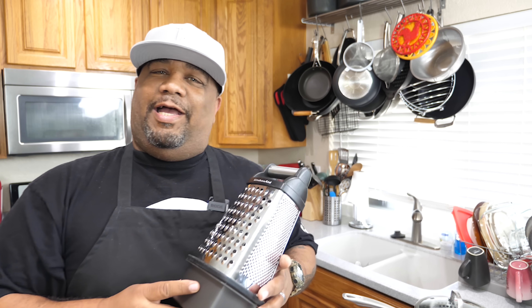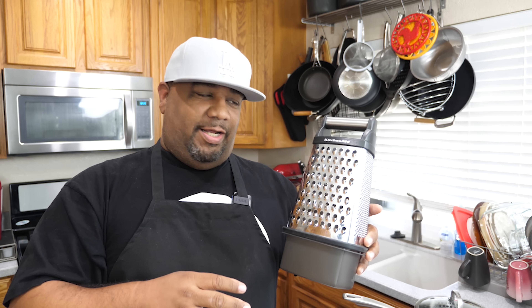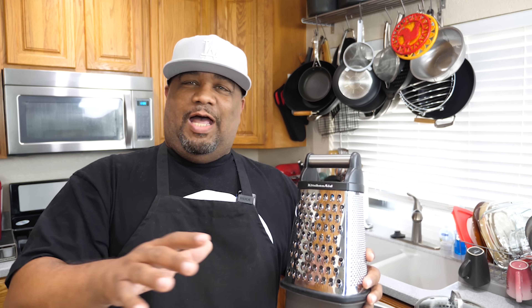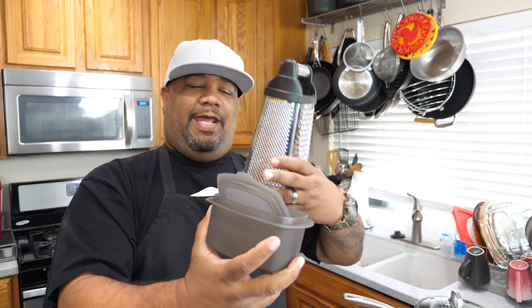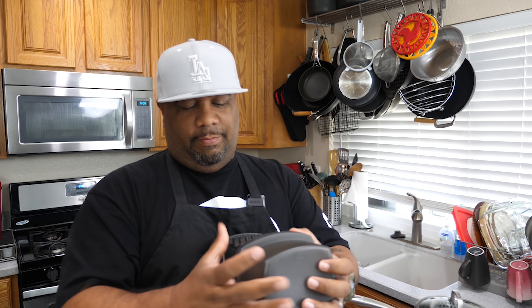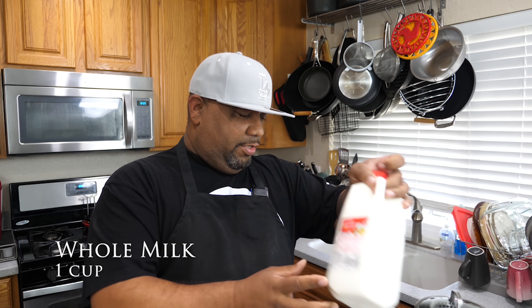I'm gonna make this look like an infomercial — this right here is my go-to for shredding. It's made by KitchenAid. No sponsor or anything, I'm just amazed that when you shred, it goes right into the bottom of the Tupperware and it has a lid. So there's no reason why you can't have fresh shredded cheese all the time.